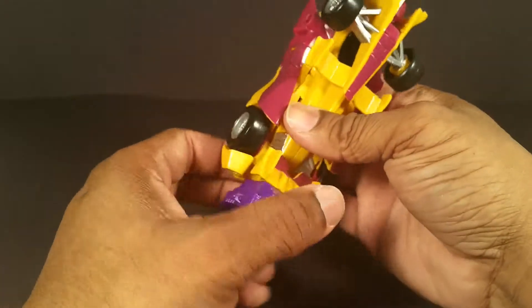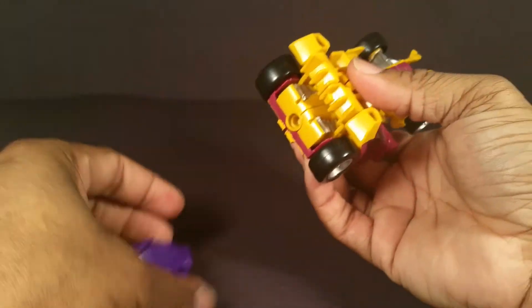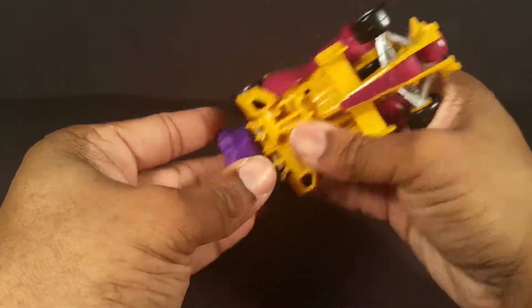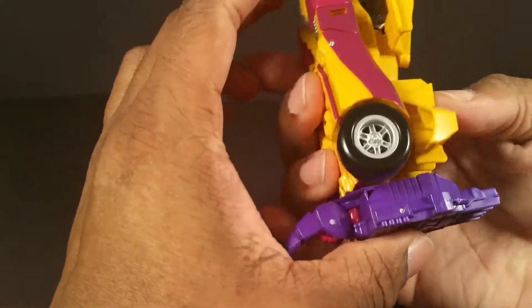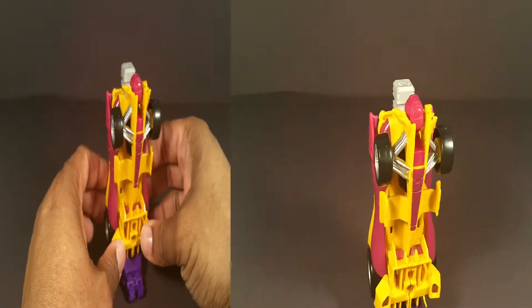There's also another option where you can move this bumper part forward and put the foot in there. I'm not sure if he's taller than the Ironbot legs or what — I'll go straight to arm mode from here.